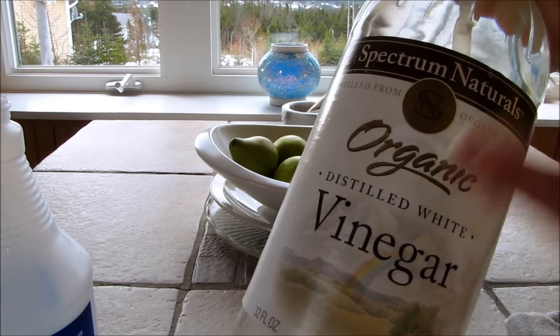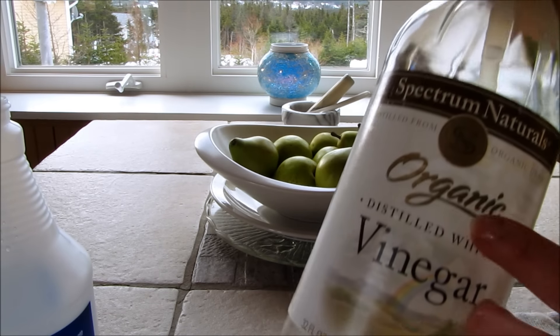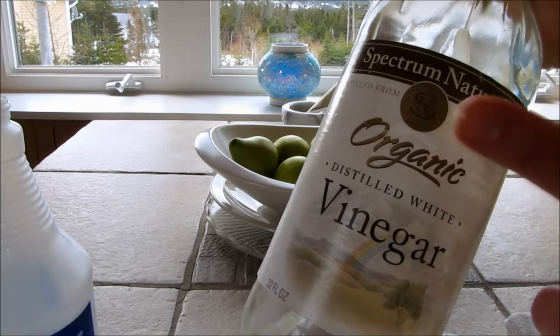If you want, you can go ahead and peel the label off — since you have essential oils in here — and relabel it as anti-static laundry spray.